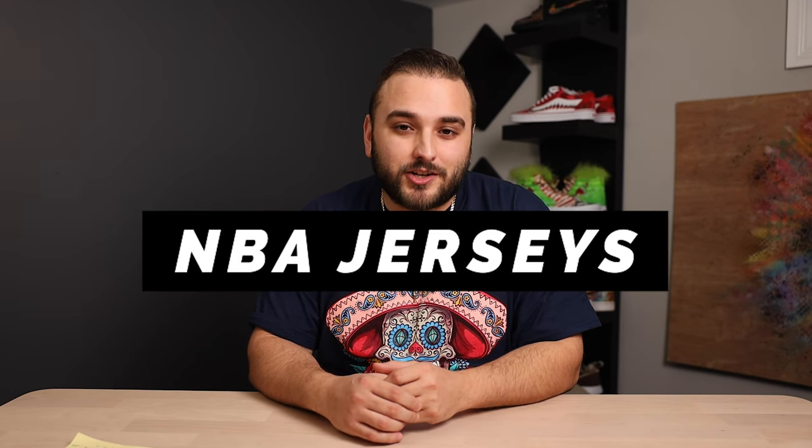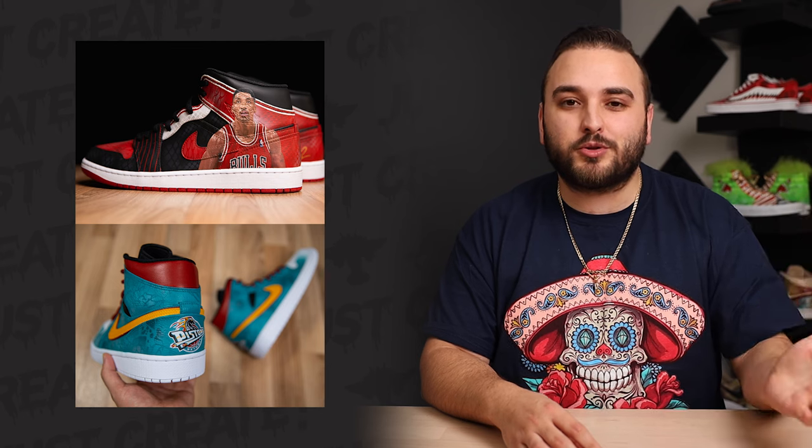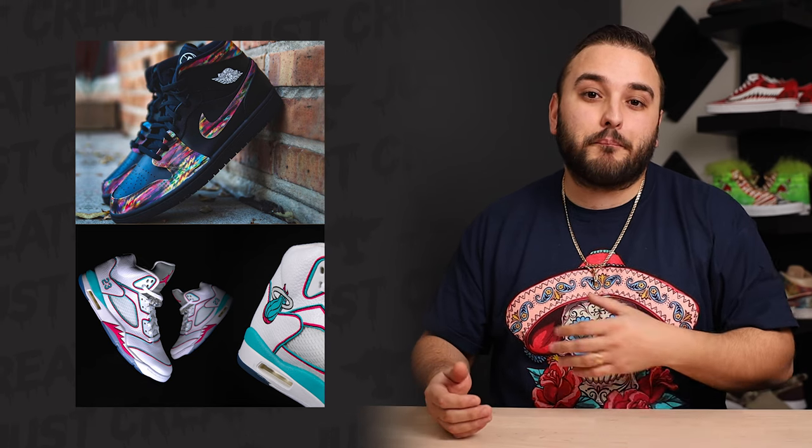Next up we have an NBA jersey theme. There are a ton of timeless classics to pick from — the Bulls pinstripe jerseys, the 90s era teal Pistons jerseys that Grant Hill wore. And now every single year the NBA releases new city edition jerseys, with every team getting a new jersey based around their city. Brooklyn, for example, did a really cool jersey based around Biggie's Coogi sweater. So there is a ton of great options to draw inspiration from.